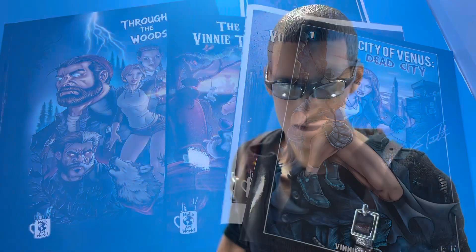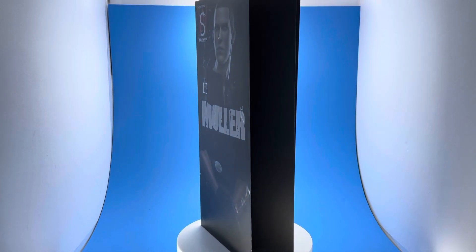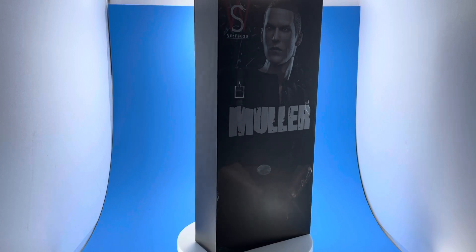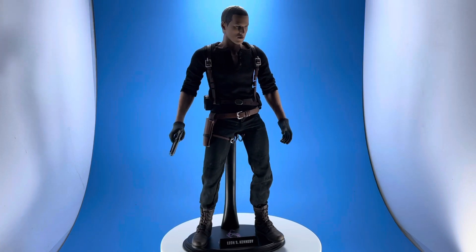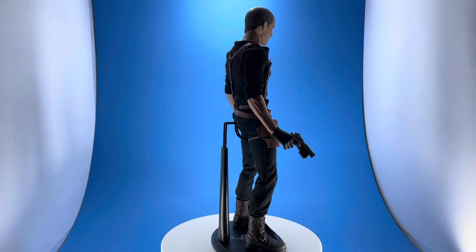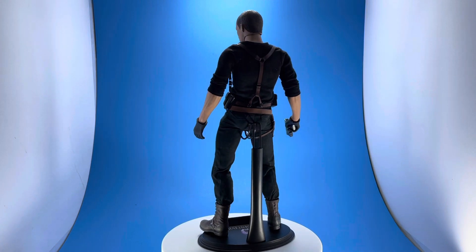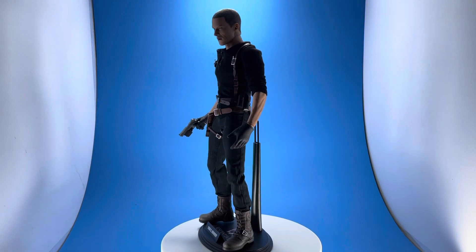Today we're covering SW Toys' Jake Mueller, based on Wesker's son from the Resident Evil series. He was depicted in the sixth game. Here's Jake out of the box in a straight up-and-down pose. A lot of people didn't like that game, but I was a fan — I thought he was a really cool character. Hot Toys never made a figure of him, but this third-party company did, and I found him for a steal, around $120.